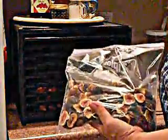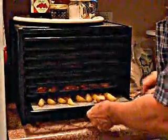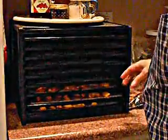In the last few days I also did a bunch of figs, dehydrated a bunch of figs. And now I'm going to turn on the Excalibur. I love the Excalibur dryer with the timer on it. It works really well.